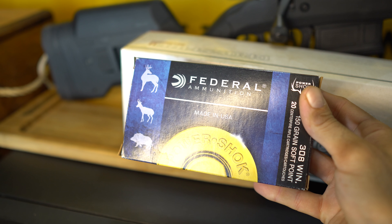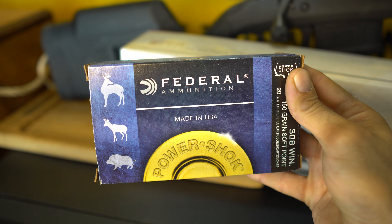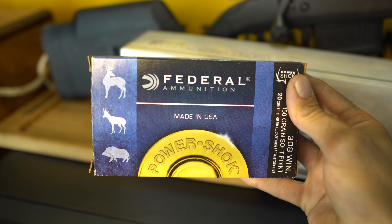We have some Federal ammo. I also have some Winchester and I'll be doing some custom loads.